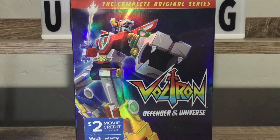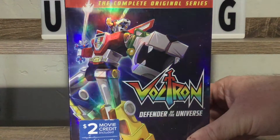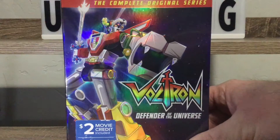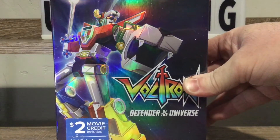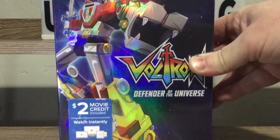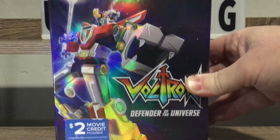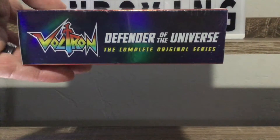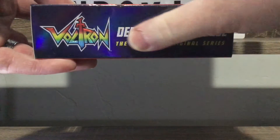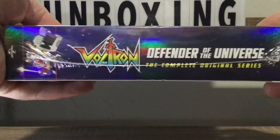I'm loving the cover on this - look at this, it's all hollow foil, graphicked up and of course embossed. These all are embossed - yes, look at that, everybody, very nice. We got a two dollar movie credit too, nice. And there's our top Defenders of the Universe - this is even embossed, freaking awesomeness. The spine's embossed and everything - bad freaking ass, you guys, look at that classic.